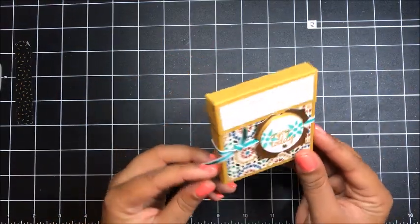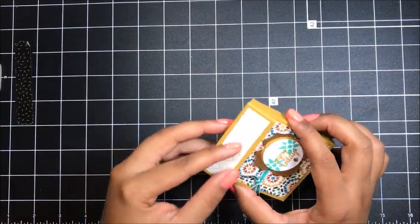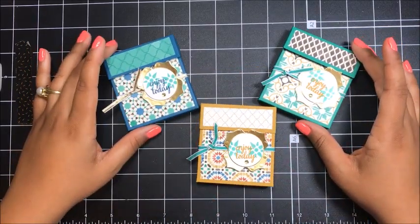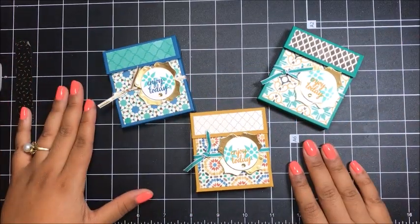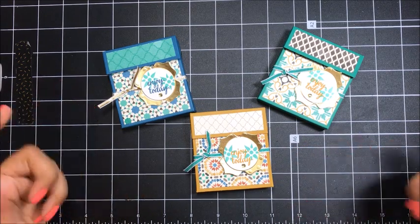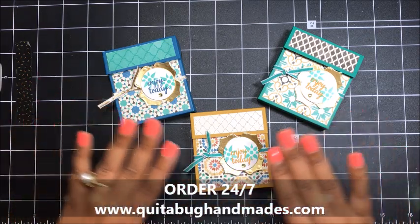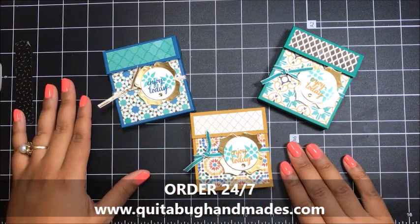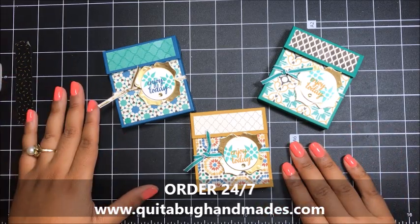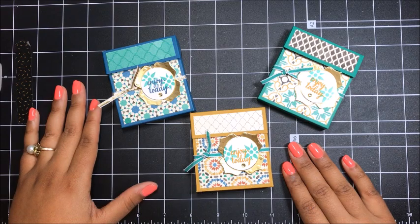And there is our finished tea box! Isn't this so cool, you guys? I absolutely love this box. I hope that you enjoyed today's tutorial. Thank you so much for joining me. Remember, you can head on over to today's coordinating blog post — I've linked it just below this video in the description notes. You can find all of the measurements as well as all of the supplies that I used today over there, and you can order any of those supplies by visiting my online Stampin' Up! store. Thank you so much again, and I will speak to you again very soon. Bye now.